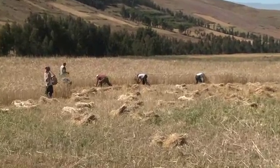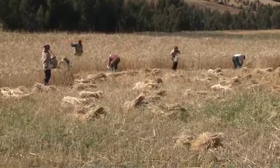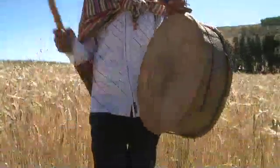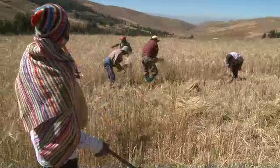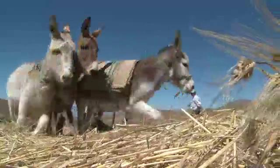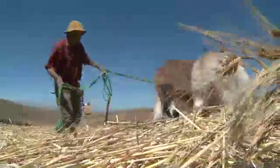It's harvest time for barley in the high Andes of Peru. Some farmers still harvest in the traditional way. Music from a pinculo flute and tinja drum entertains the workers and encourages them to compete against each other. The villagers here are expecting a good crop, with enough to feed their families and a surplus to sell.